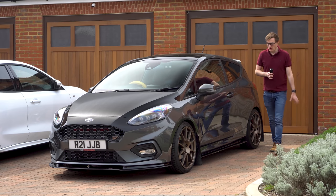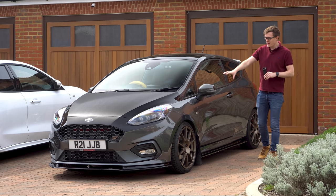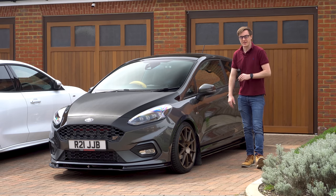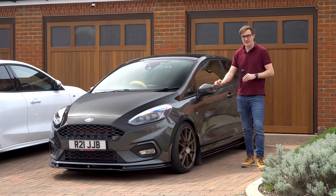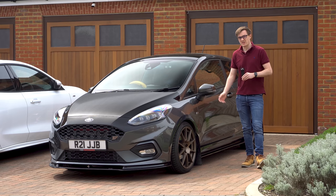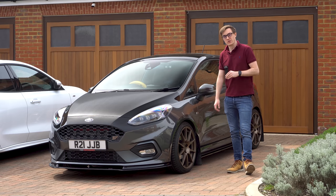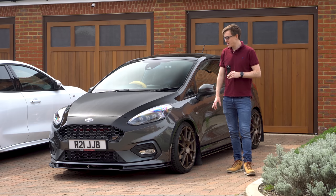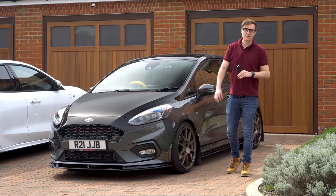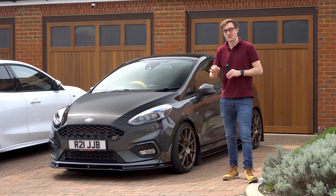There we have it — the new, albeit rather subtle, look for the JVCTR Fiesta. I'm really quite enjoying these little wrapping projects at home. Not the cheapest of things to do because the material itself is really expensive, but in the grand scheme of things with the time it takes, I think it's quite a good project to do at home and I'm certainly pleased with the outcome. If you enjoyed this one give it a thumbs up, and if you want to see more of me, the Fiesta, or other car content, feel free to subscribe and I'll catch you in the next one.